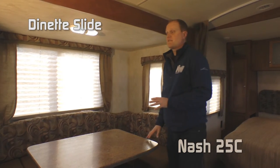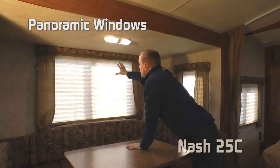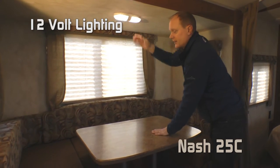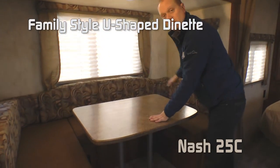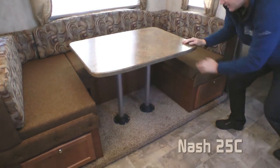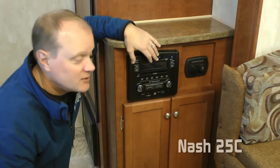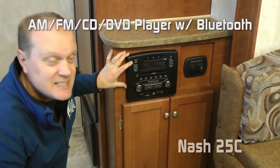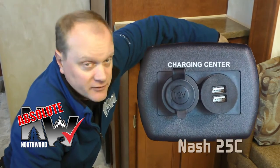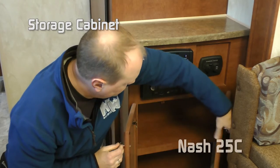The dinette slide in the 25C features panoramic windows on all three sides, with a large view in the middle. Cloth nightshades are found throughout the coach. The family-style large U-shaped dinette converts easily into a bed platform utilizing the dinette table, with storage under both sides. The entertainment center features an AM/FM CD/DVD player that's multi-zone and Bluetooth enabled, plus an Absolute Northwood charging center with one 12-volt and two USB ports, and plenty of under-stereo cabinet storage. You can also option in a 28-inch 110/12-volt LED TV.